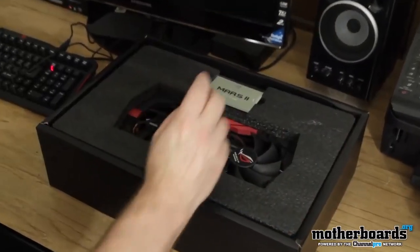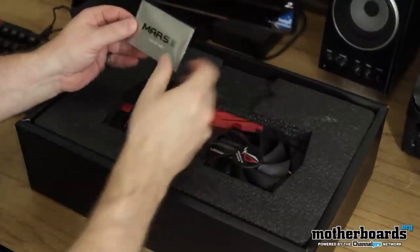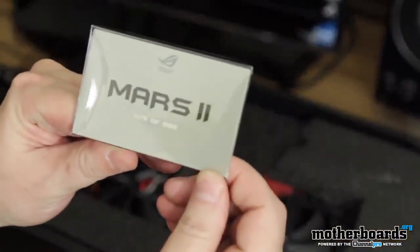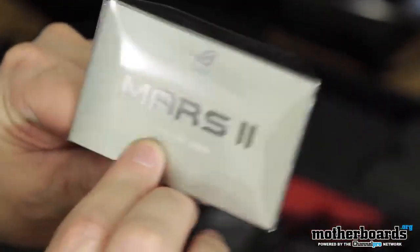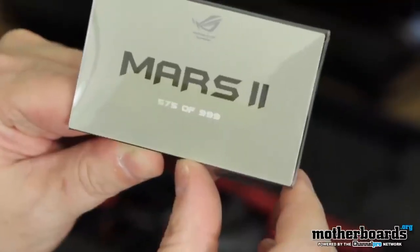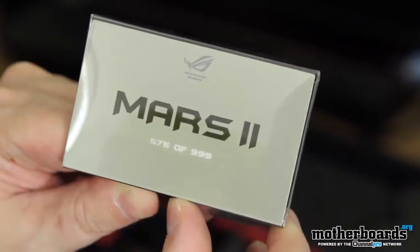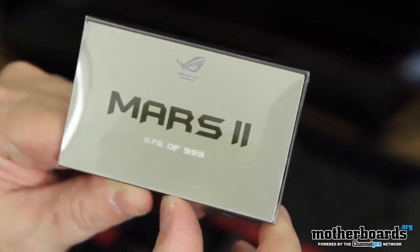Front cover comes off. Now, one thing I want to take note of — very limited card. This card right here, let me look because I'm going blind — this card is 575 of 999. So there's not even a thousand of these cards. The Mars 2 is a very limited card. I have number 575 of 999. Pretty cool.